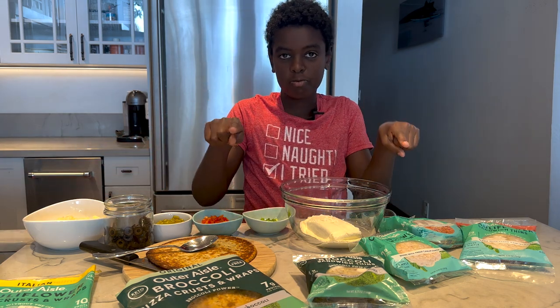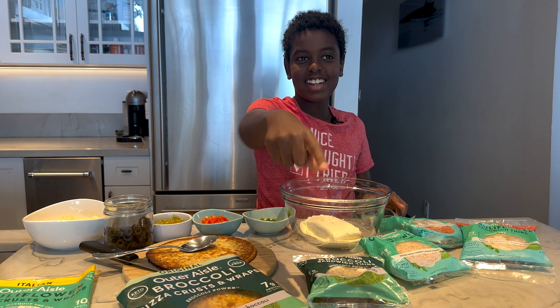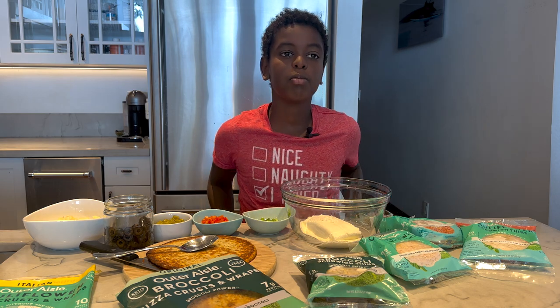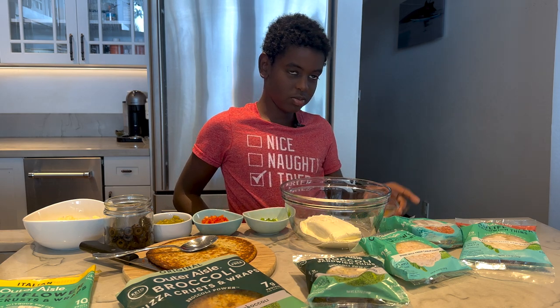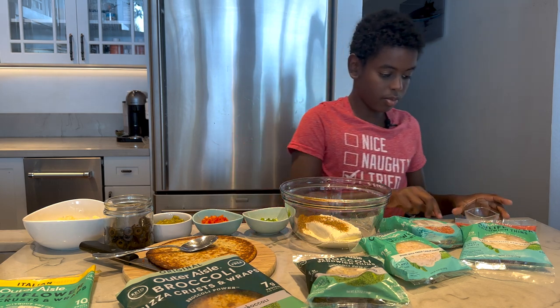It's so easy. I want Kai to show you how to do it — how old are you? 12 now. So we have eight ounces of softened cream cheese in a large bowl, and we're going to add two tablespoons of taco seasoning. Sprinkle that on in there.